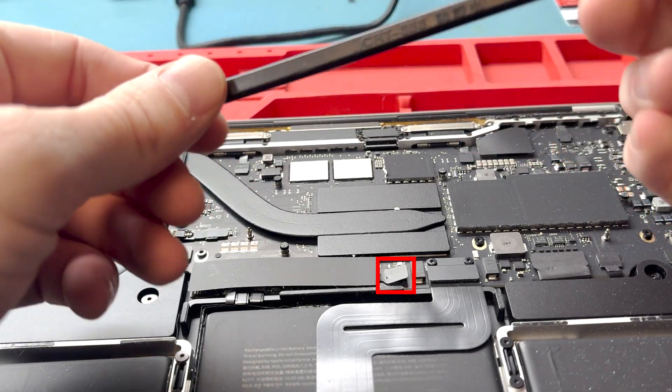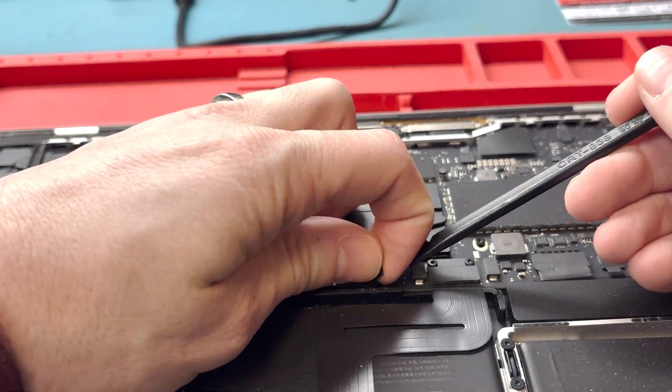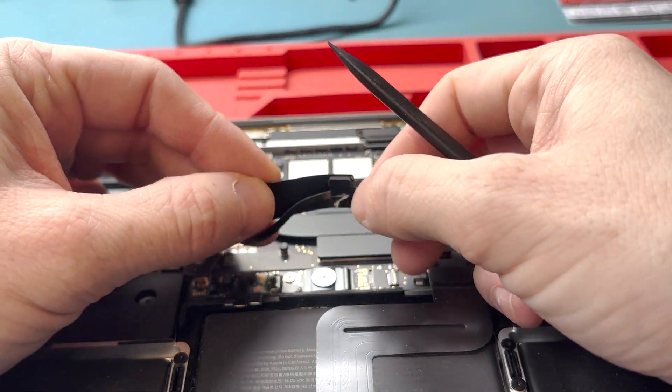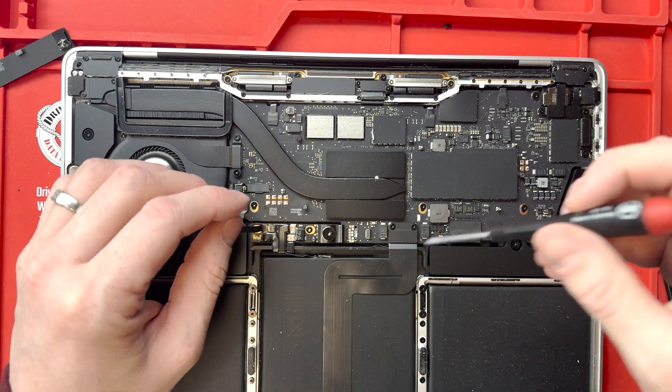Now you'll want to disconnect the battery. Use the flat end of your plastic spudger to lift the lever, then pull the piece of tape to pull it out. Then grab a T5 screwdriver and unscrew the final screw connecting the battery. Remove the little piece of tape.